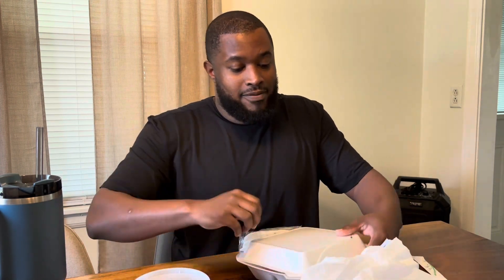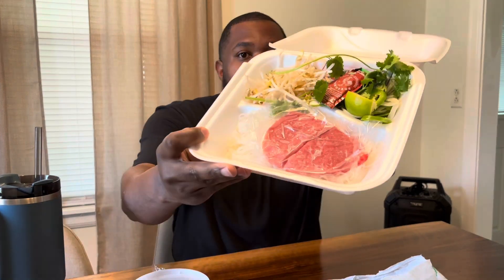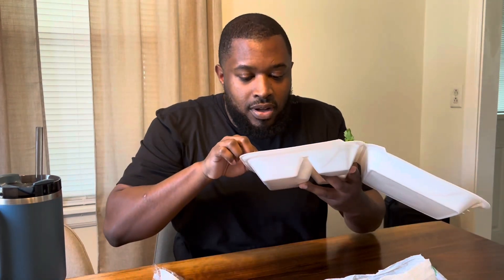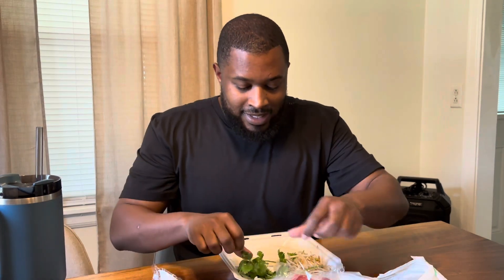So we're going to try it for real this time. I got the ribeye steak and it came with all the toppings here. Here goes the broth. And here is the — oh, I guess this is raw. Oh, wow. I wasn't expecting that. But I got chili sauce, hoisin sauce, cilantro, lime, jalapenos, bean sprouts, and rice noodles.